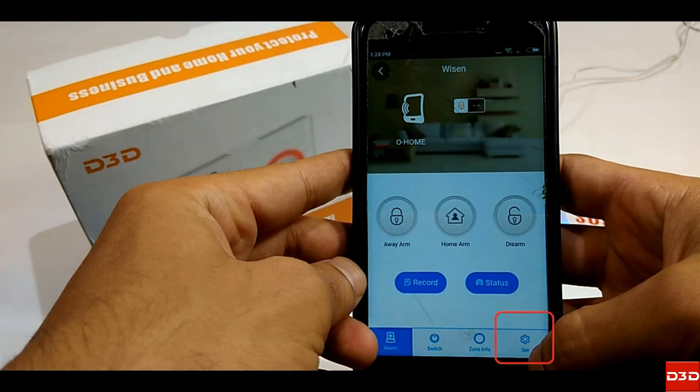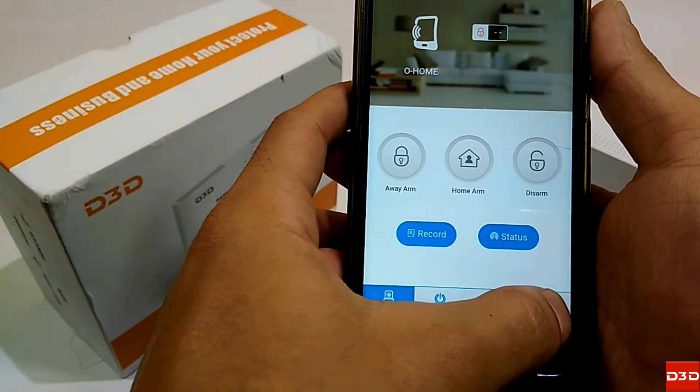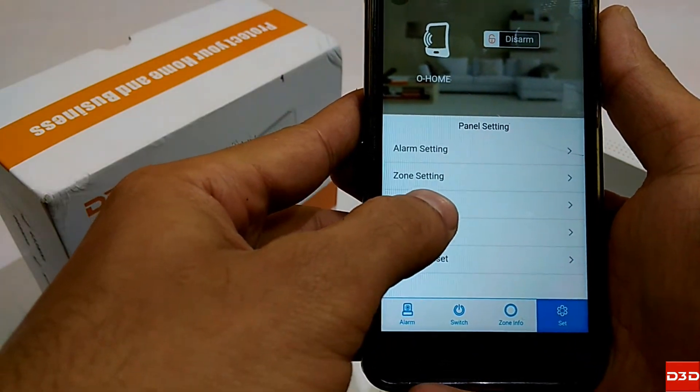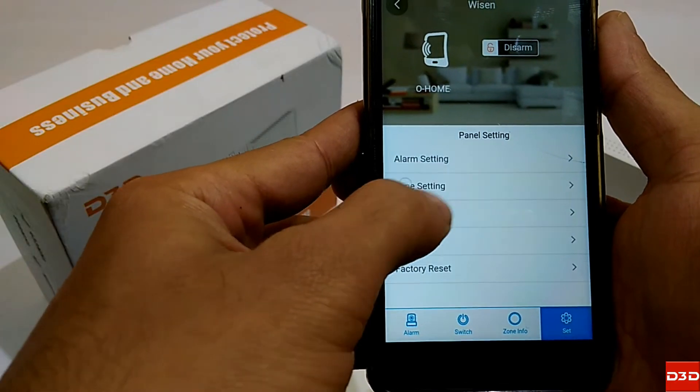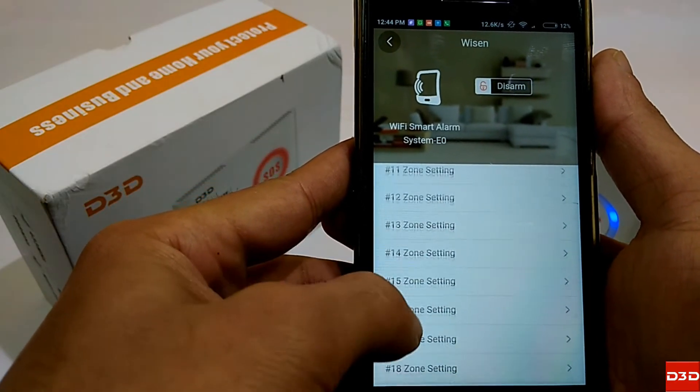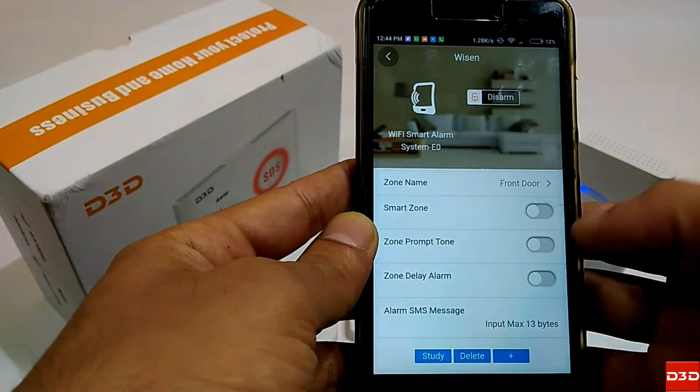Click on Set, then click on Zone Setting. Select a zone between 06 to 14, then click on the Study button.